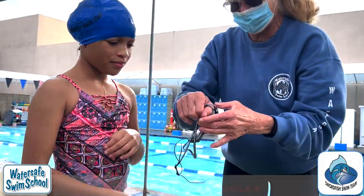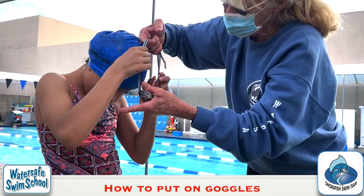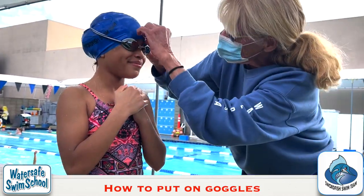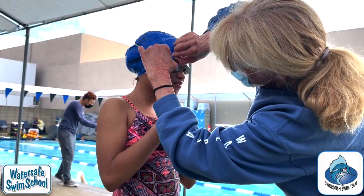I like putting goggles on like this. You want to make sure that the cap isn't underneath the edge of the goggles — like this.